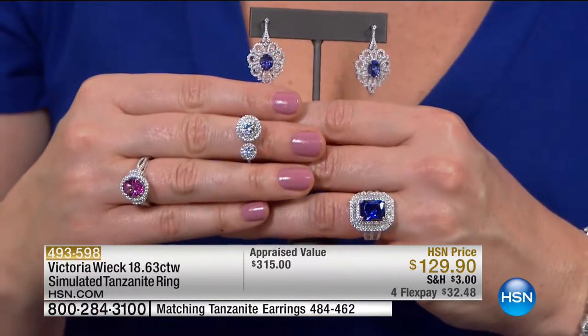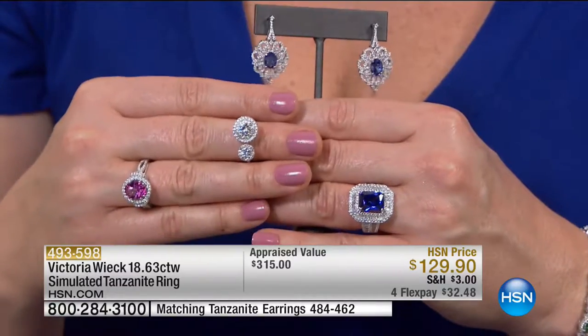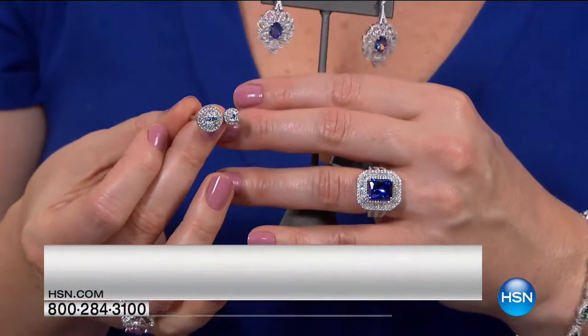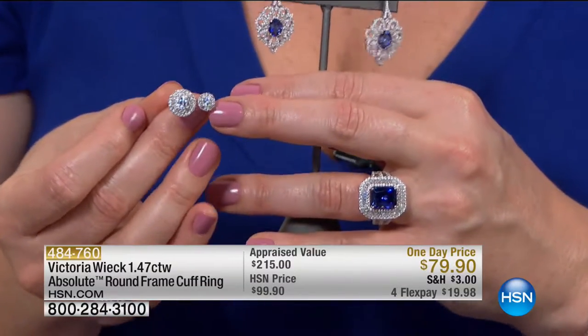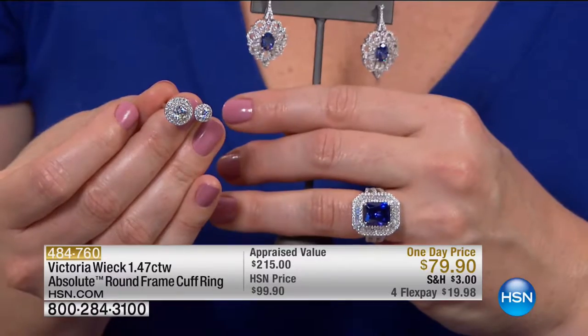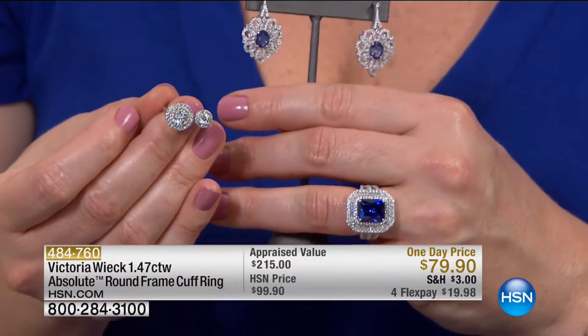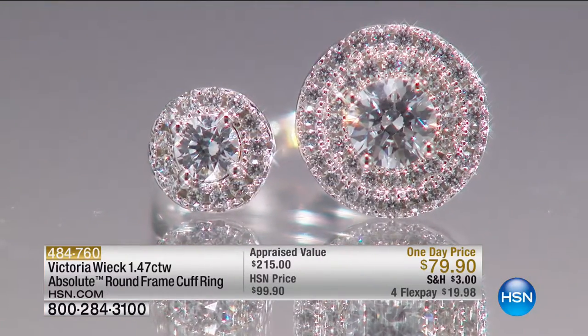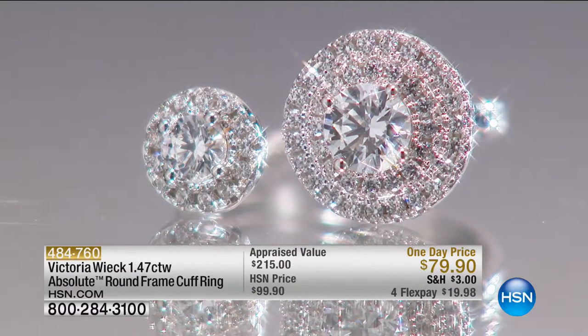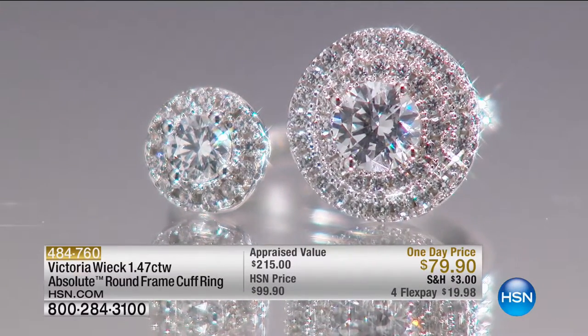Here is another sneak peek — look at this. Just feast your eyes. So here is this gorgeous ring. This is that Victoria Wick negative space design. This is almost like New Year's Eve and the glitter. This is brand new today.